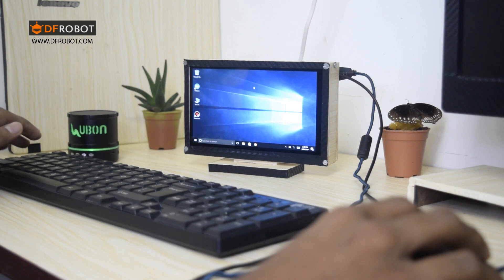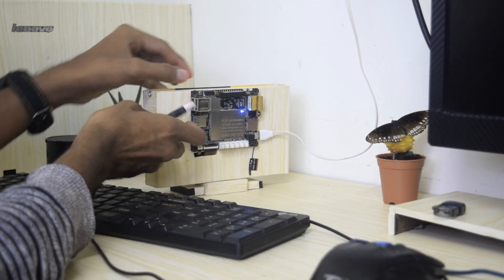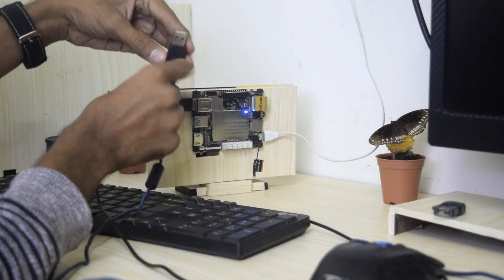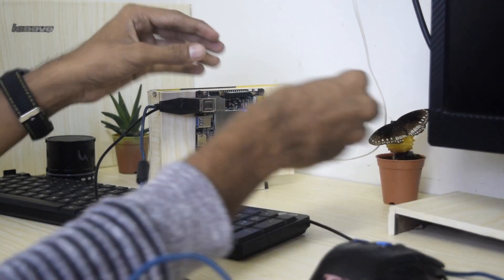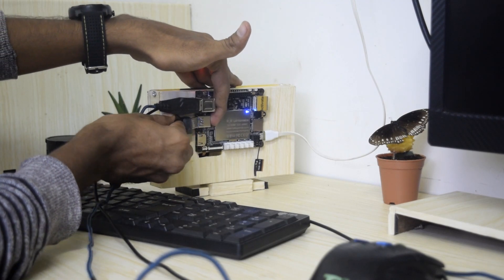You will find lots of cool electronic stuff on DF Robots — I'll put the link in the description. I recommend you visit their website. So let's start by connecting the mouse and keyboard to the portable computer. I have already installed games on my pen drive, so let's connect it to one of the ports.